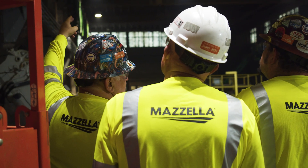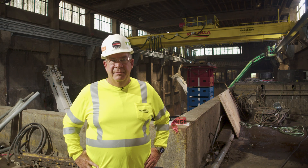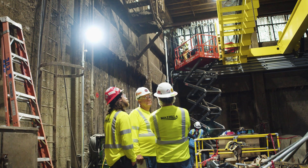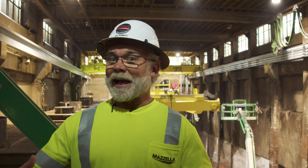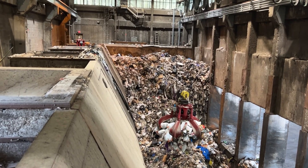With Mazzella, they'll have parts availability. Obviously they're going to be much faster. What we've done here is we've prolonged the life of this plant with our equipment — they'll get another 60 years out of it.